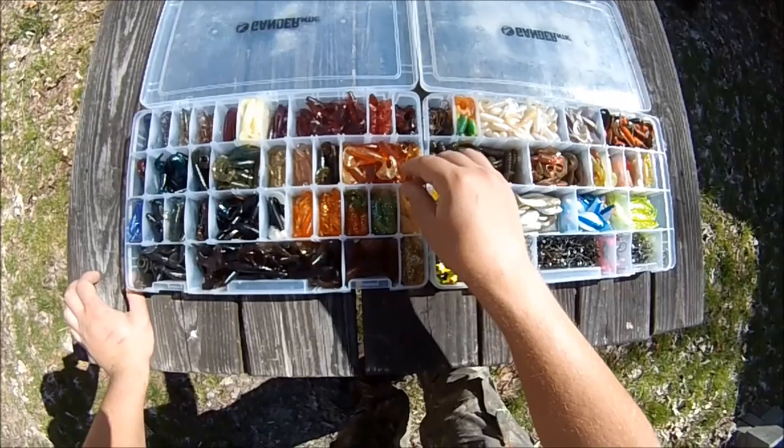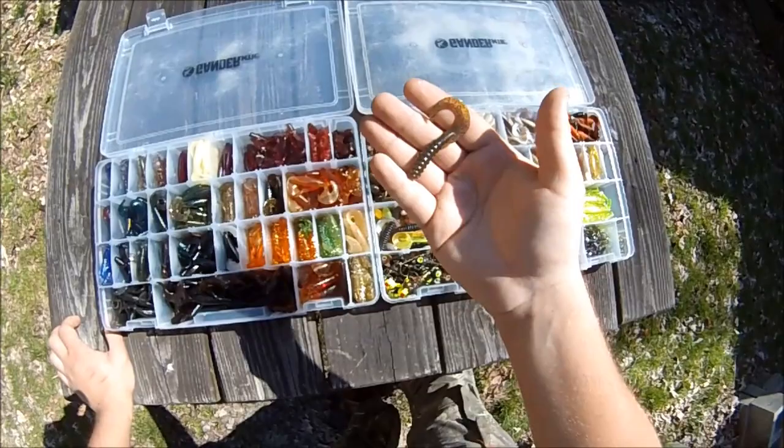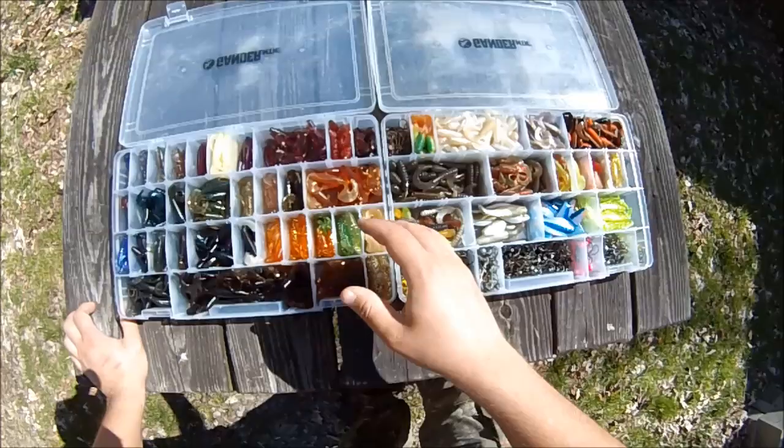They're softer plastic than the name-brand ones, which tend to be a little harder. But these can still be good for a lot of situations, so I get a variety of both.